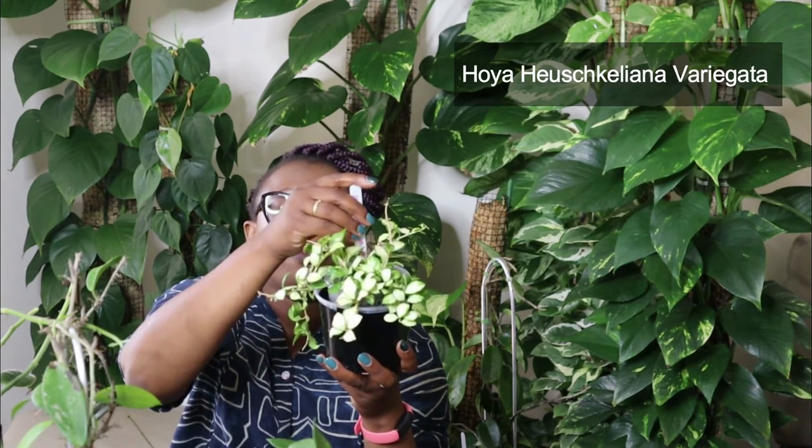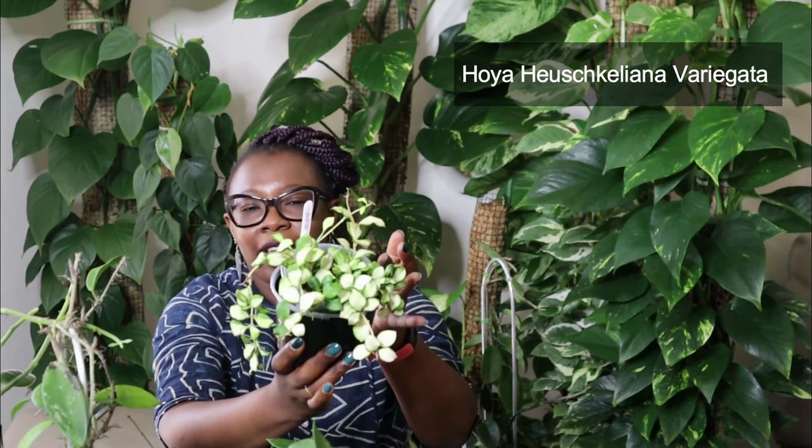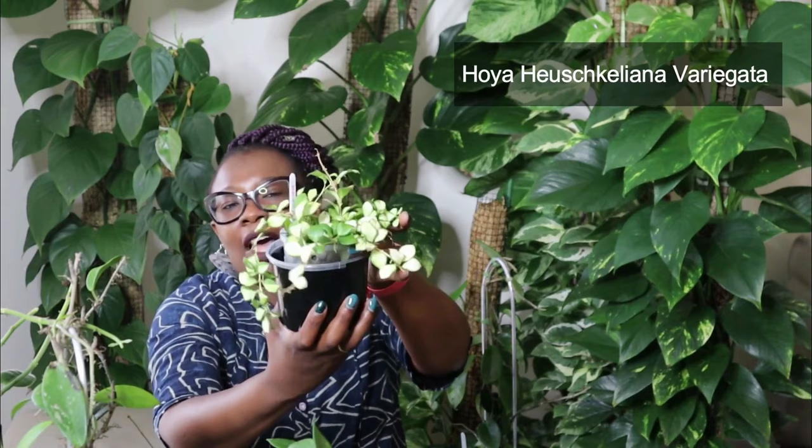The second last plant I will show you is another, another beauty. This is a Hoya Hirschkeliana — I can never remember it. Tiny variegated leaves, new vines. I'm going to let this trail and it's going to be gorgeous. Look at it. Hoya Hirschkeliana, living life.